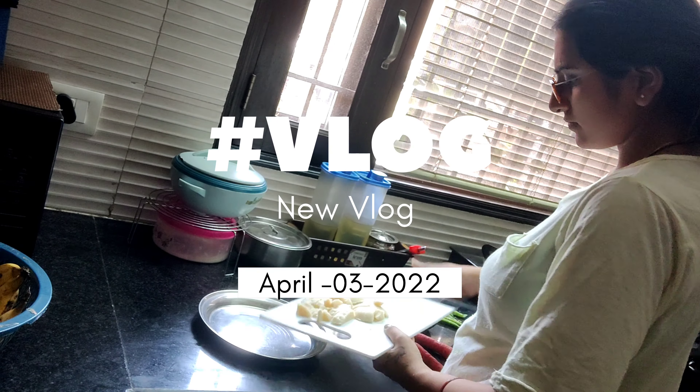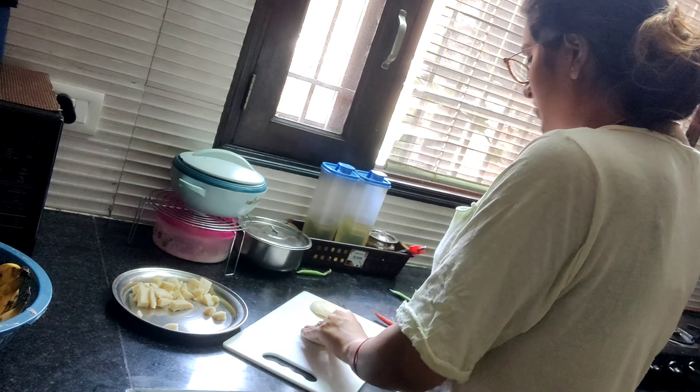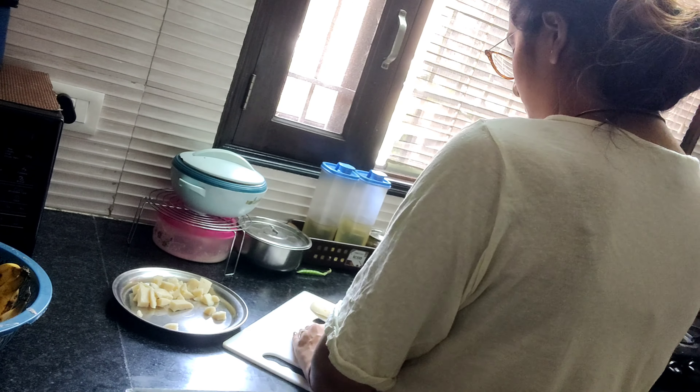Hey everyone, how are you? Welcome back to my channel. Now it's evening and you can see Chikoo here. I'm starting a vlog with Chikoo, so welcome to my vlog.